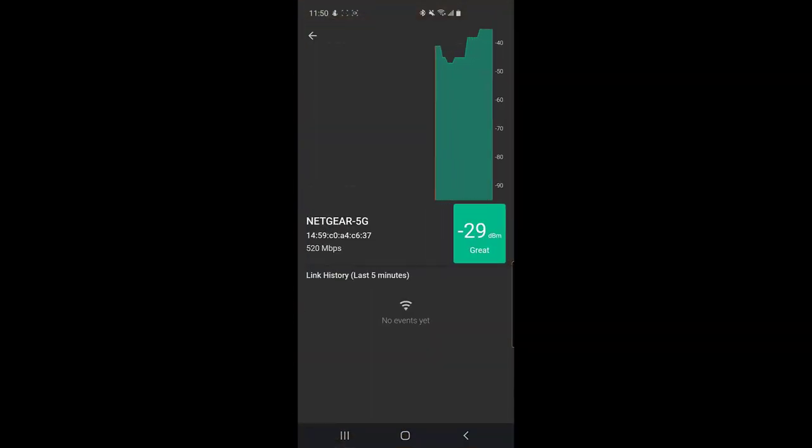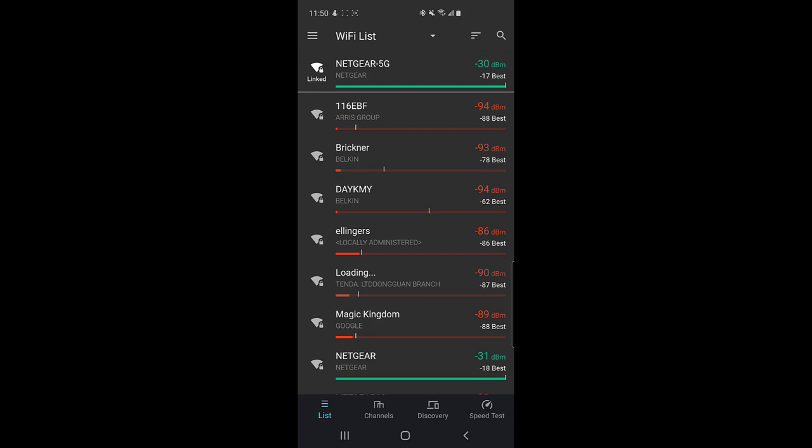In the old days, routers only operated at 2.4 GHz and that seemed fine — nobody was streaming, nobody had cell phones connected, we only had a couple of laptops. There wasn't a lot of interference. But as technology has grown, we have doorbell cameras, smart thermostats, cell phones, Xboxes, Bluetooth — all sorts of things operating on that same frequency, causing interference.